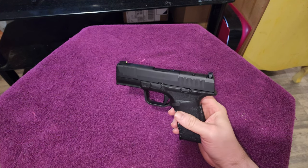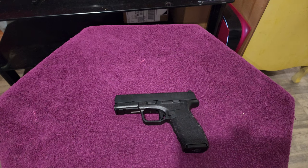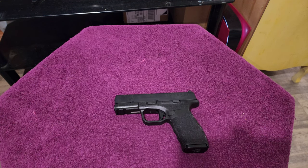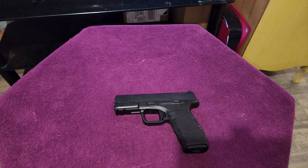Right now this is the Springfield Hellcat Pro, and what you saw in the box is what you get: about a seven-pound trigger pull, night sights, just a larger Hellcat in general — this is what's been needed. When it first came out, they should have offered a larger variant right away, kind of like what cell phones do — you've got the S22, S22 Plus, and the Ultra. Guns should be doing that too; they always come out with a smaller version and then a larger one a year and a half or two later. Nonetheless, it is here, and the next video you see with me and this bad boy is going to be feeding it some rounds at the range. Peace out.